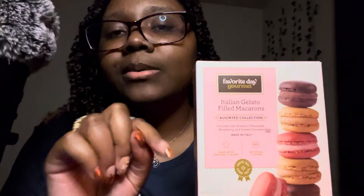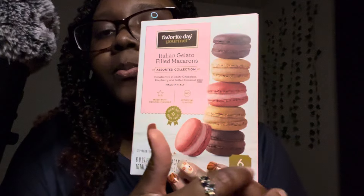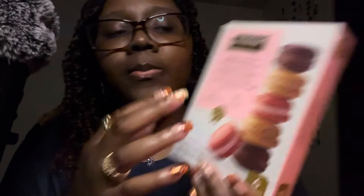There are six macarons — not one, not two, not three, not four or even five, but yes, six! And we have two chocolates, two raspberry, and two salted caramels.